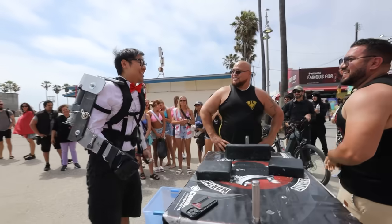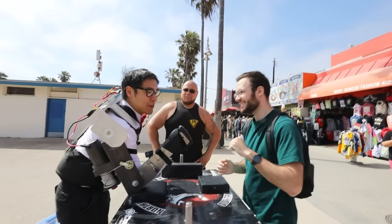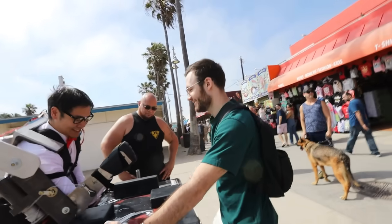Dude, did you just pop him over that? Want to give it a try? Hell yeah. Tell you what — if you can count to 30 before I can beat you, I'll give you a hundred bucks.